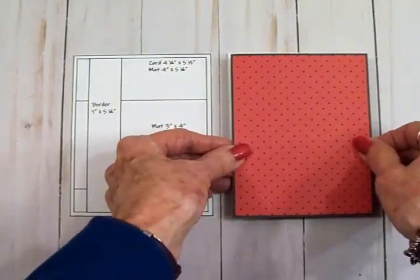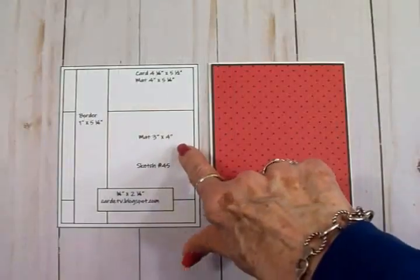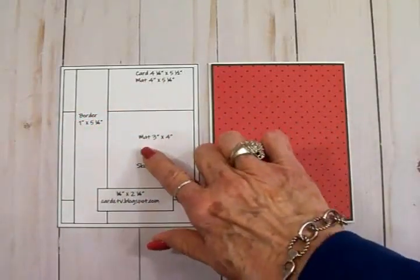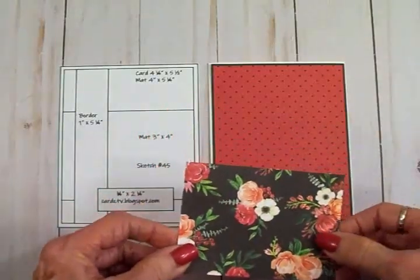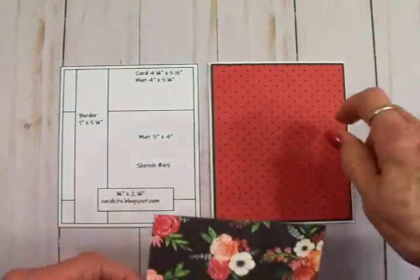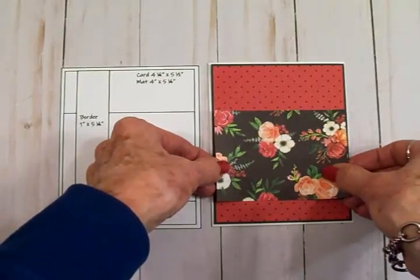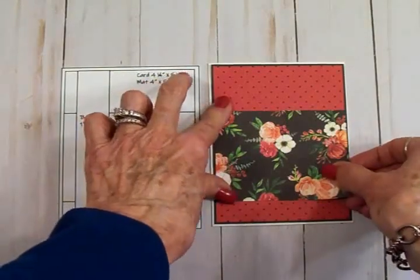We're going to get this put on the front of our card. Next on our sketch we see we have a mat that goes across — that's three inches by four inches, and this is the reverse side of that red and black polka dot. We're going to go ahead and get that down. I think this is so pretty.